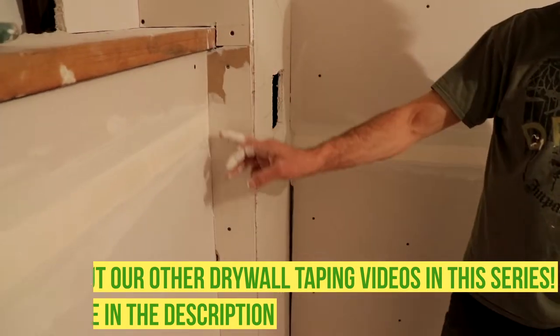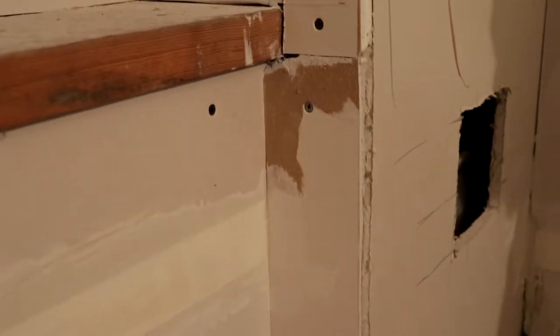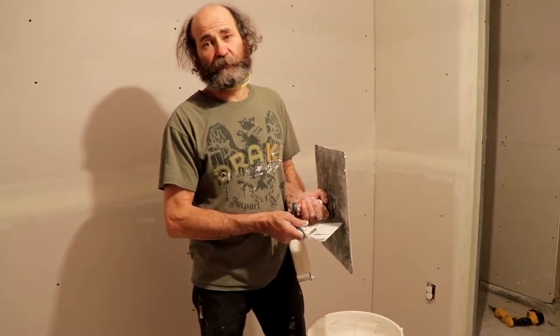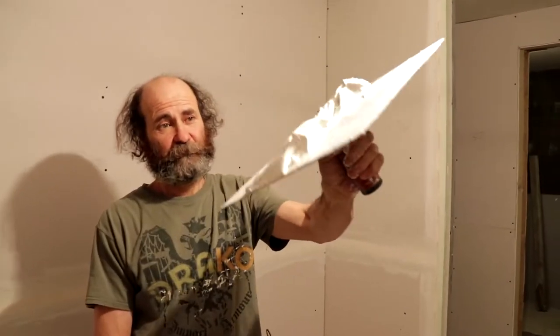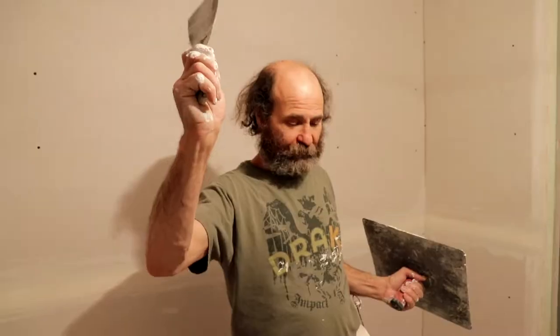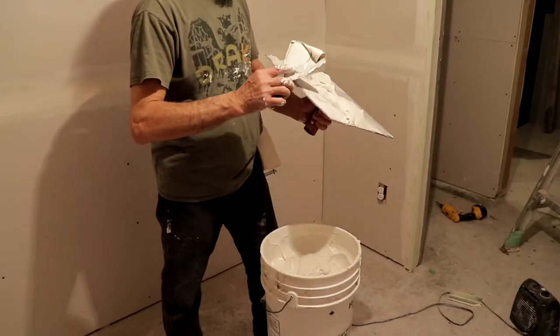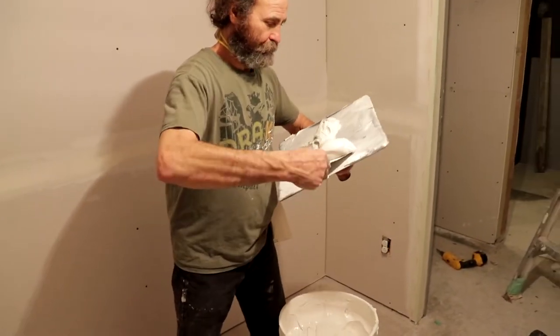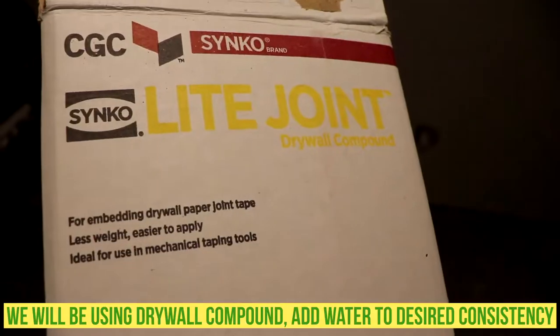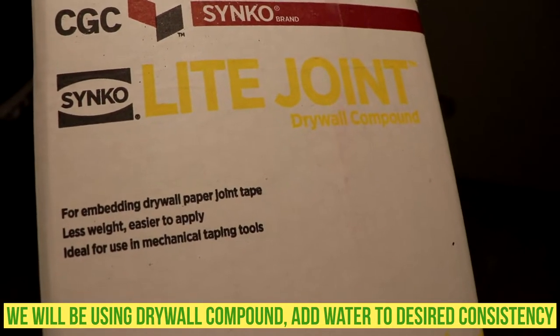We're just gonna tape the inside corner — a few inside corners just to show you guys. This is a hand tape. For this one I can use a hook and a four-inch knife.